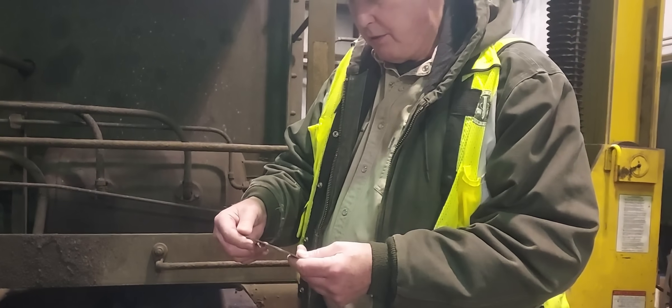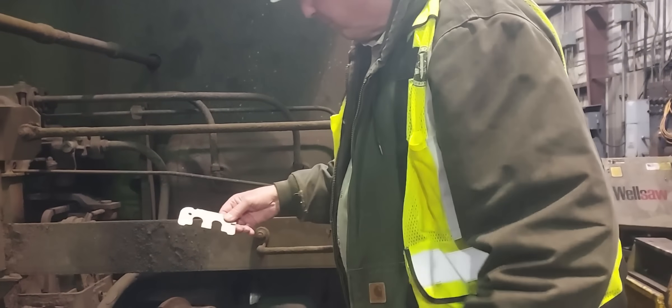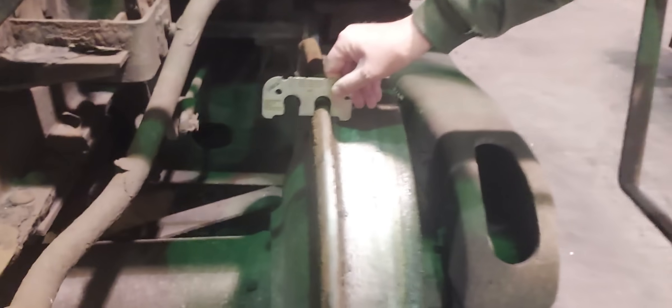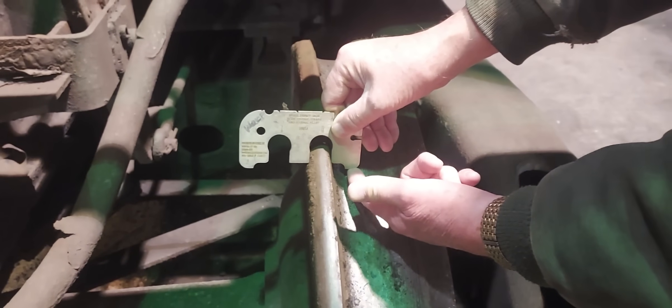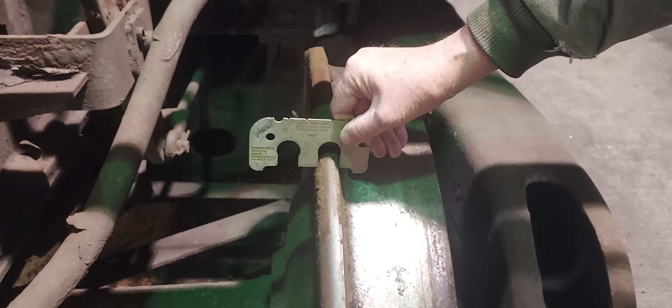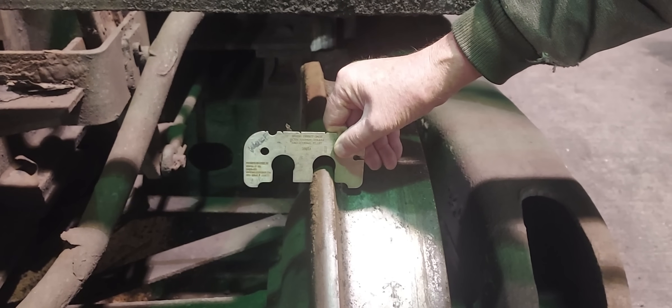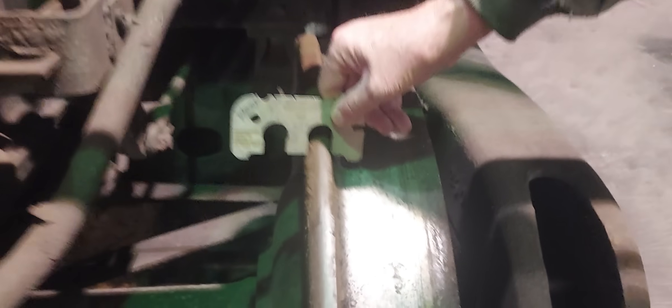To use it, take this 15/16-inch notch and put it over the wheel flange, holding this part parallel to the axle. If it touches out at the tip when it's over the flange, the wheel is condemnable. But this one is a good flange — it's not even close. That's how you find a thin flange wheel.